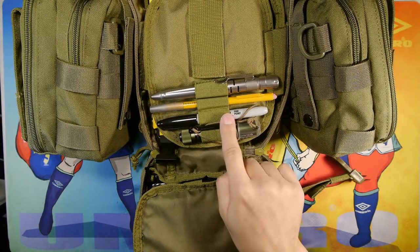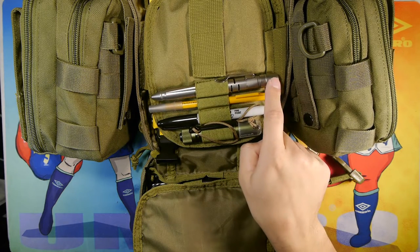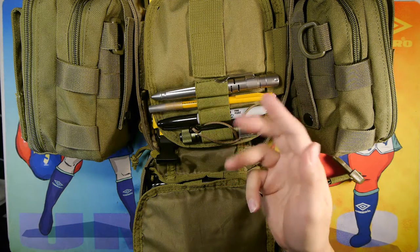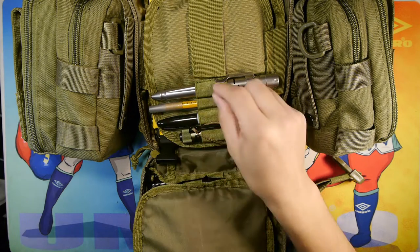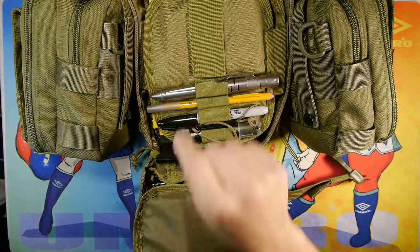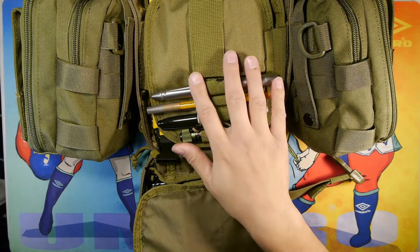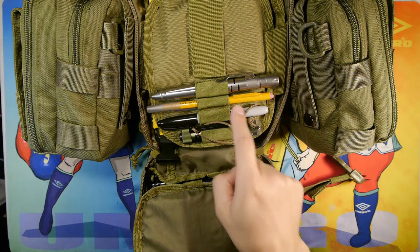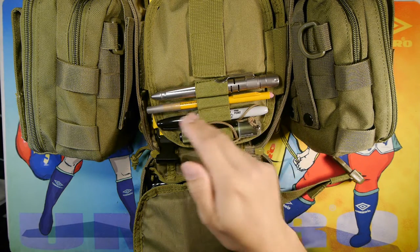Here we have the Klarus TP20Ti pen light combo — runs on a 10180 battery, has two modes similar to the i1R2 EOS. It has a Schmidt P950 ink cartridge inside with a cap cover and a tungsten tip at the front. You unscrew it to access the cartridge to write. I keep a pen-light combo in there, plus a mechanical pencil with a cap to protect the lead, and a Sharpie marker.